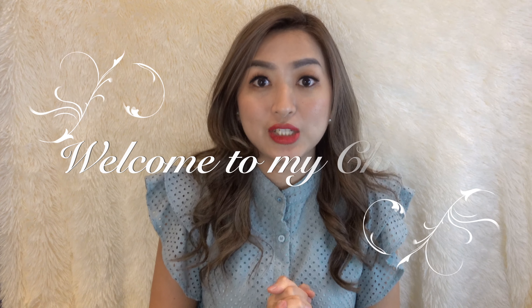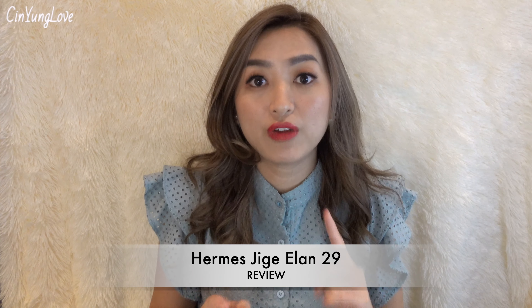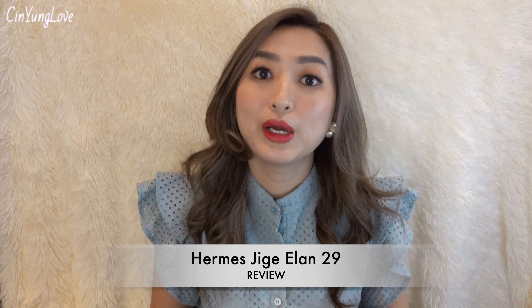Hi guys, welcome back to my channel, Tin Young Love. Today's topic is about the Hermes Jige Elan in size 29. If you haven't watched my unboxing, I will link it down in my description box and also here so you guys can click the video. And this is the clutch guys, the Jige Elan clutch in size 29.